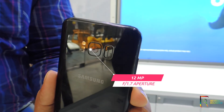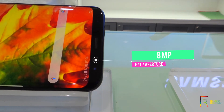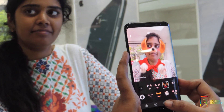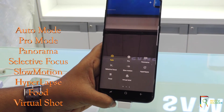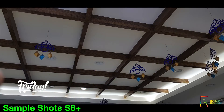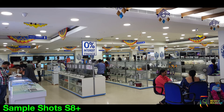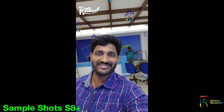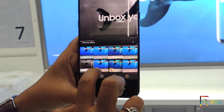The camera packs a 12 megapixel rear camera with f/1.7 aperture lens and an 8 megapixel front camera with f/1.7 aperture lens. It has tap-to-focus and beauty features like skin toner, plus fun animations. Camera modes include auto, pro, panorama, selective focus, slow motion, hyperlapse, food, and virtual shot. Sample shots taken are wonderful with amazing clarity — you get exact lifelike pictures that are stunningly beautiful. The front camera is also nice with wide-angle selfies. The overall camera is awesome.